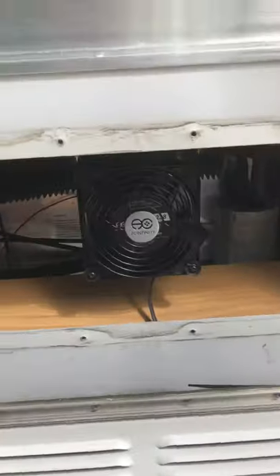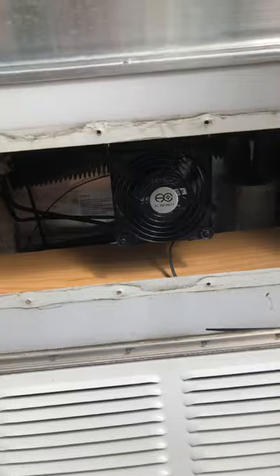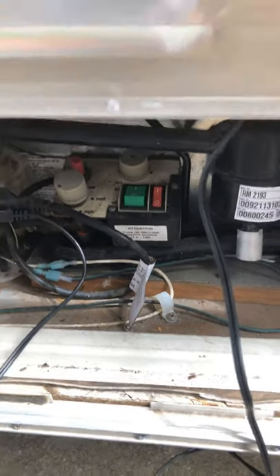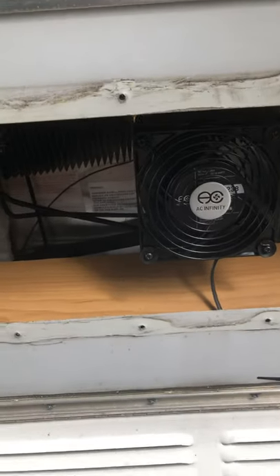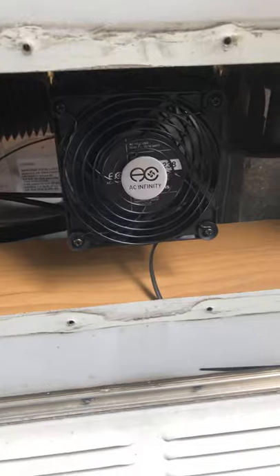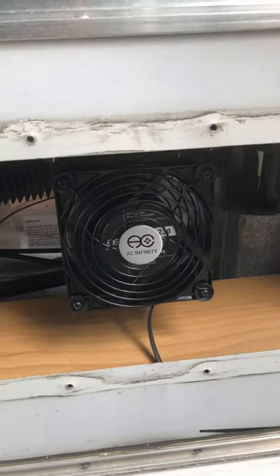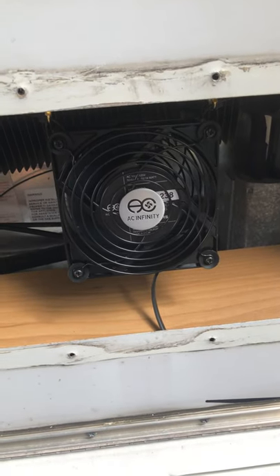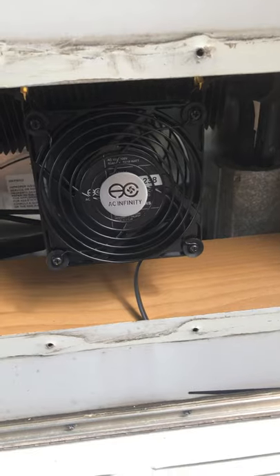This compartment right here is where the vent would normally be, and down below is where you have all your controls for the refrigerator. This area typically gets pretty warm, which affects the functioning of the refrigerator. Some things I saw online showed people installing little cooling fans, and some people gave them pretty good reviews as far as helping regulate the heat in there, which in turn helps the refrigerator function better.